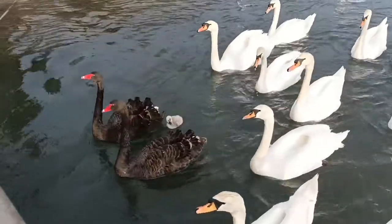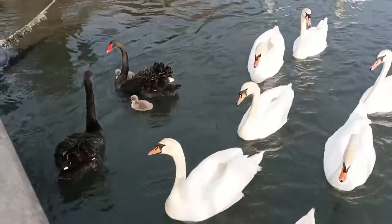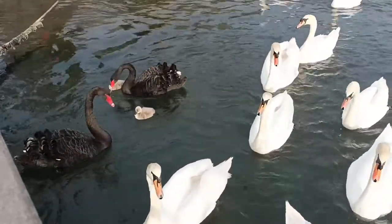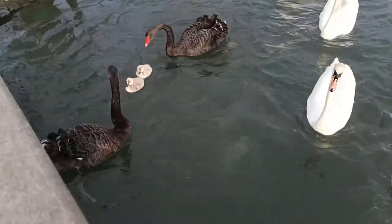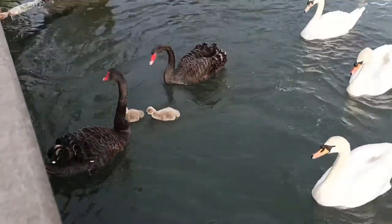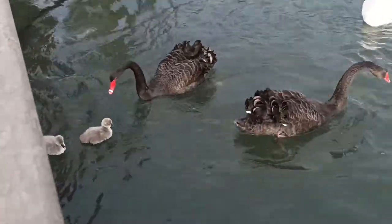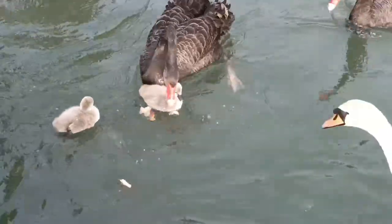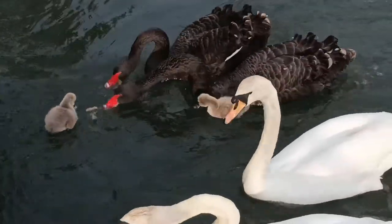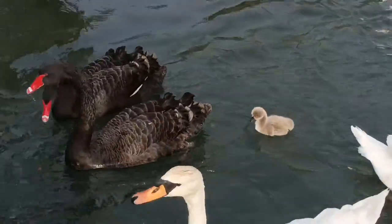But they have an interesting difference: a third of all black swan nests show extra pair paternity, meaning the male raising the cygnets isn't their biological father. On top of that, a quarter of all black swan pairs are male pairs. Because two males can't produce their own cygnets, they will sometimes steal an already laid nest and raise the cygnets as their own, with the original parents going on to produce a second nest and raising those instead.